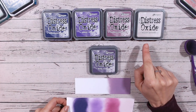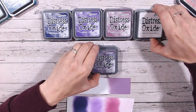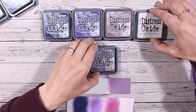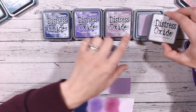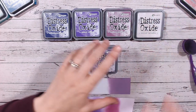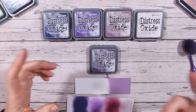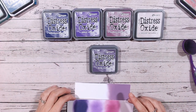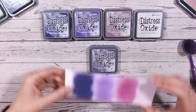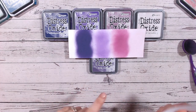So I've got those four different colors. Now milled lavender looks miles off on the label, but when you look at the actual pads they're not all that different. I like to show you that because sometimes the labels and the actual ink pads don't look the same, and then again when you blend they can look completely different to both.